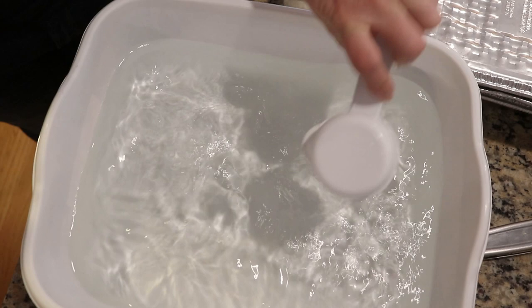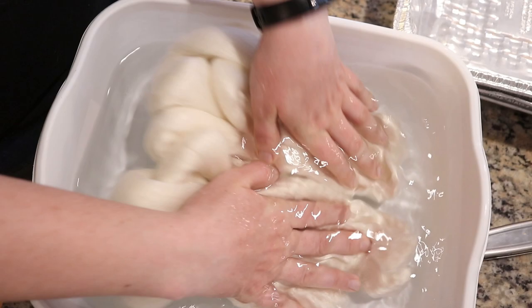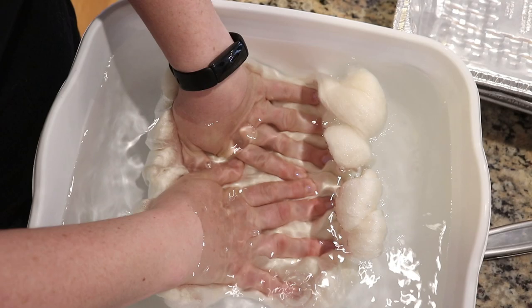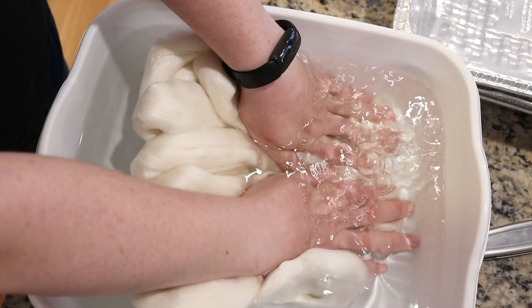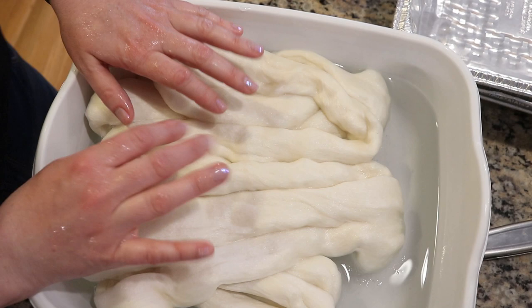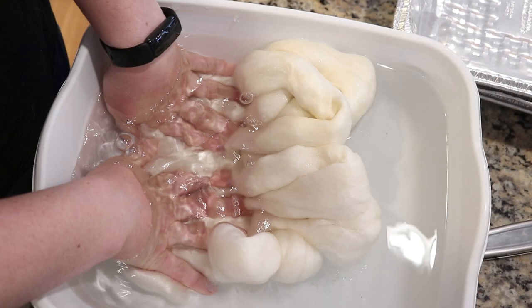Now the one concern with dyeing a non-superwash fiber and trying to speckle on it is that speckles and dye bind really quickly to superwash wool, less quickly to non-superwash wool, and then even less quickly to a wool silk blend like what we have here with this gloss roving. But if there's not a ton of water in the fiber when we go to dye it, then we should be able to get nice splotches of color like we saw in that Kool-Aid video, and I'm really excited to give this a shot.